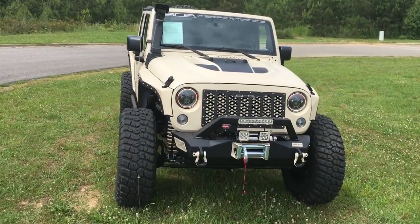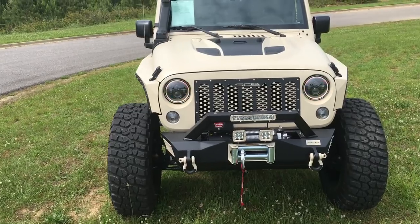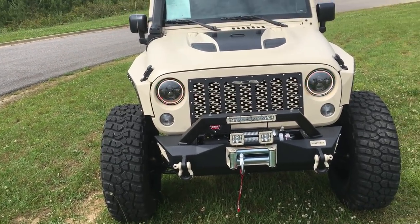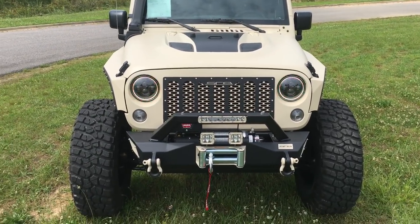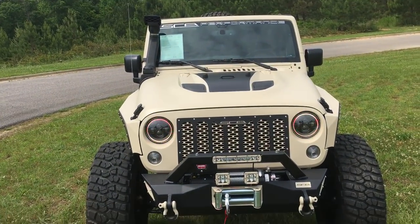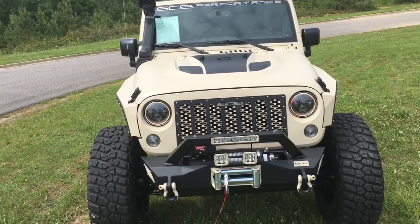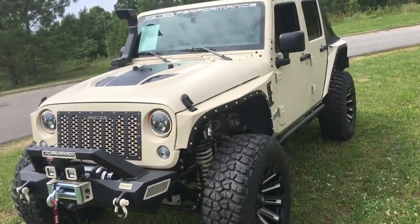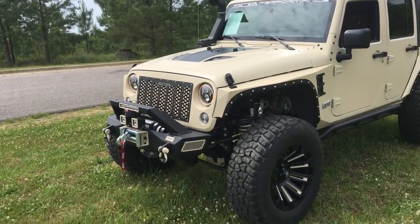This was a white Jeep and we painted it Desert Storm. We painted the door jams, as you'll see going forward. We painted the whole thing basically, so it's just different — something you're not going to run into or cross paths with that much going down the road. I've never seen one this color. This thing is just absolutely gorgeous.